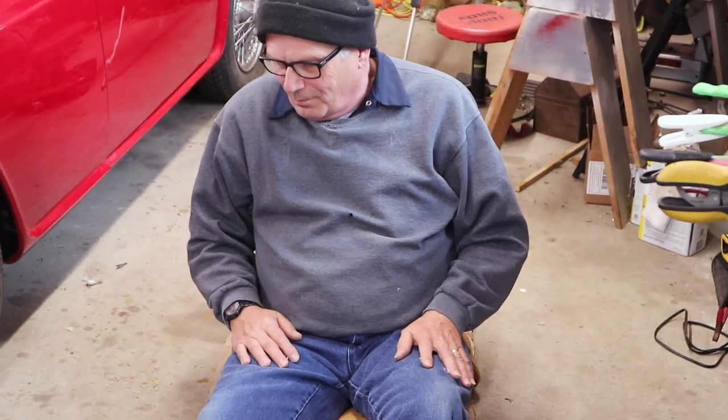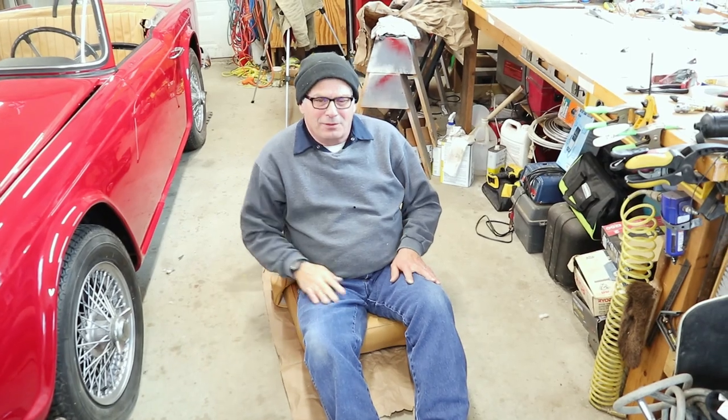What are you doing there, Dad? Oh, trying out the seat. I'll tell you what — before you could stick your hand between your lower back and the back of the seat, but with that added foam now it's nicer support.